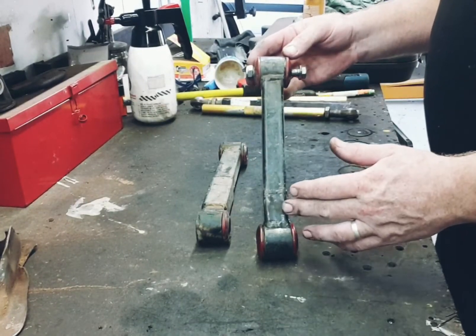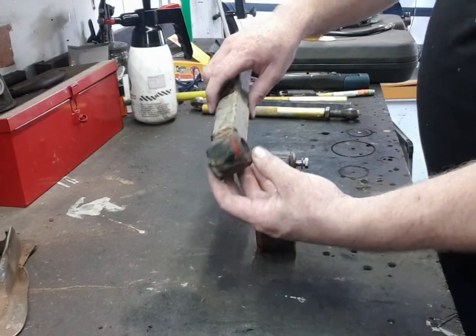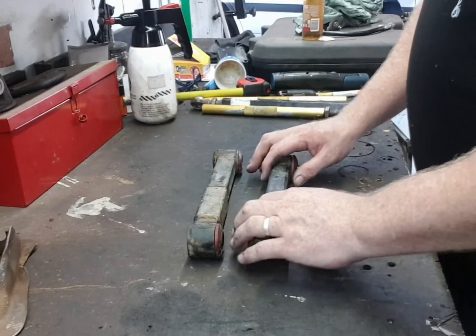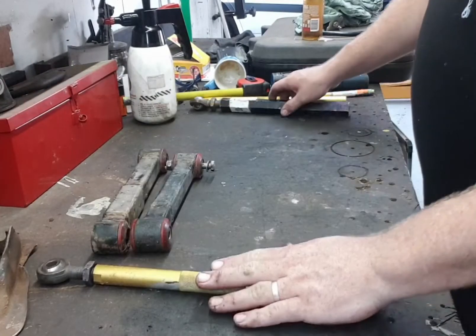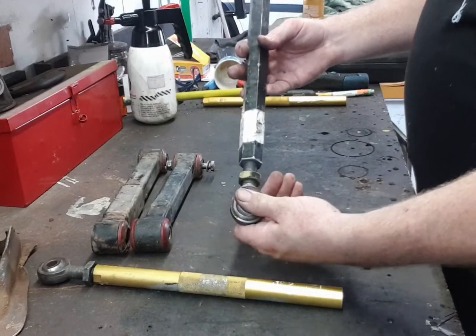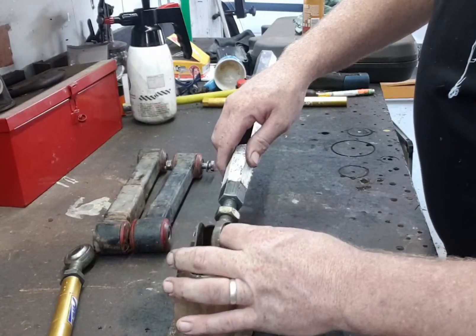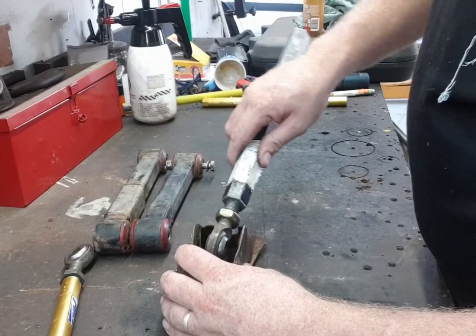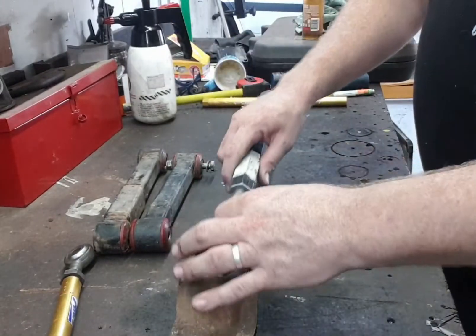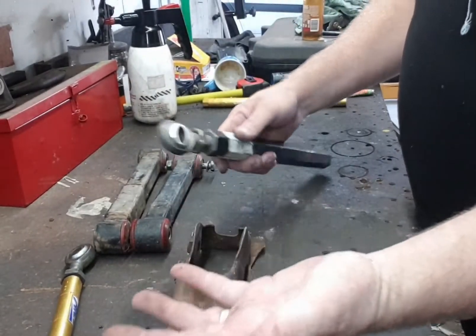These are my upper trailing arms - brand new ones, and they're destroyed at the ends. The idea is to throw these away and go to a different option that will actually work. I'm going to use the old hex bar type and put a bigger heim joint on it. Even using the original mount, we can have a spacer on both sides to allow it to move side to side without putting any pressure there, and on the diff end we'll do the same thing.